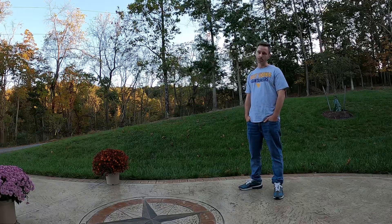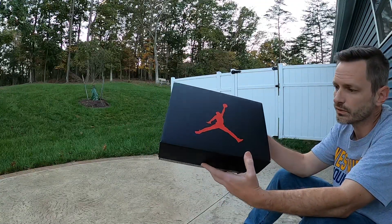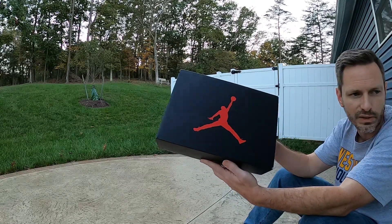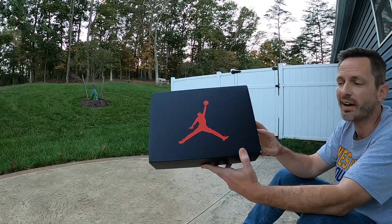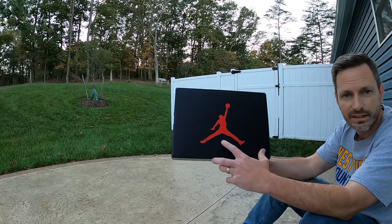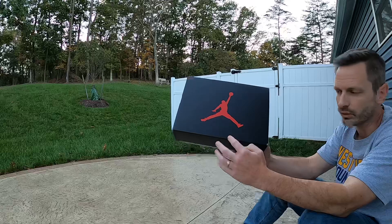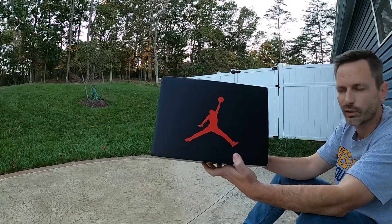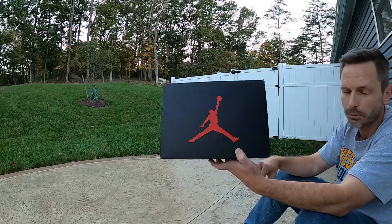Let's look at these Jordan 5 Bluebirds. To start out, here's a look at the box. This is a really basic box — I think that this shoe is worthy of having a special box, so it would have been cool if it had like that sky blue color for the Jumpman, or just some sort of indicator on the box that told us it was the Bluebird Fives in here.